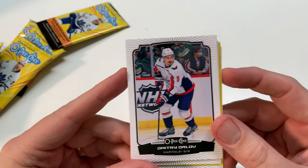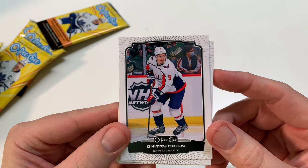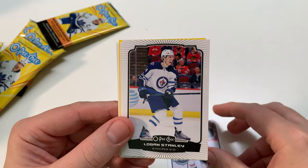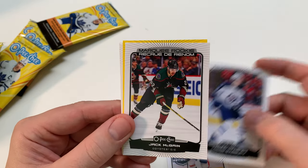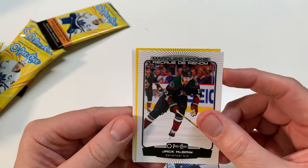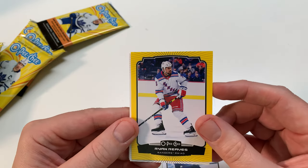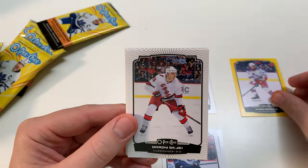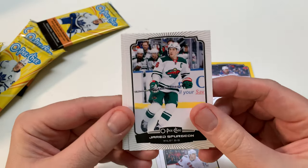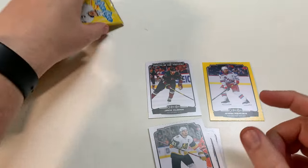Orlov, Logan Stanley — Marquee Rookie, Jake McBain. All right, my first Marquee Rookie. We got a Ryan O'Reilly Yellow Parallel — that's a good insert to get. Brady Tkachuk, Spurgeon, Earl, and Mark Stone.